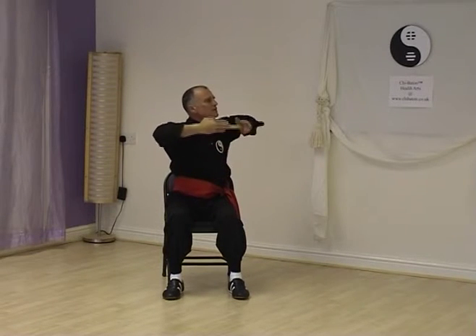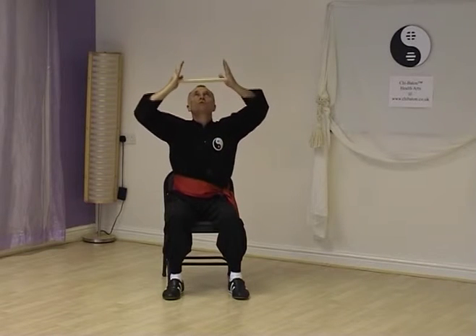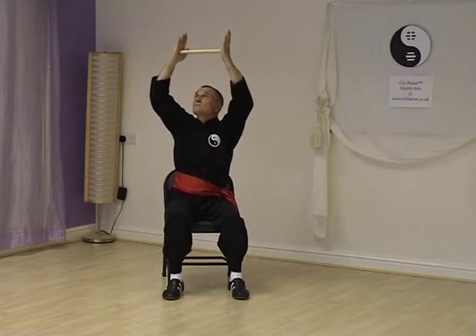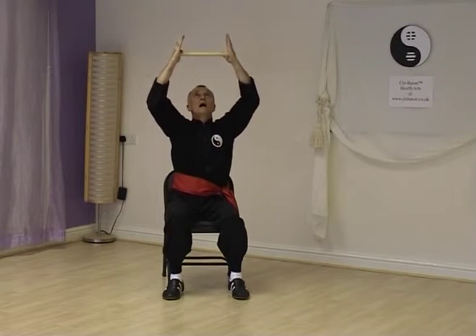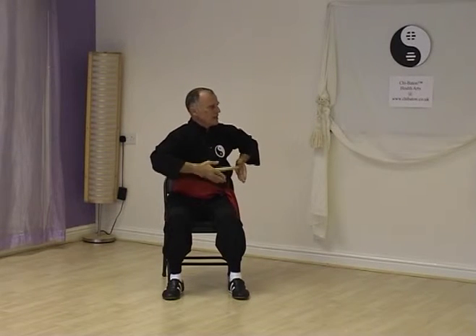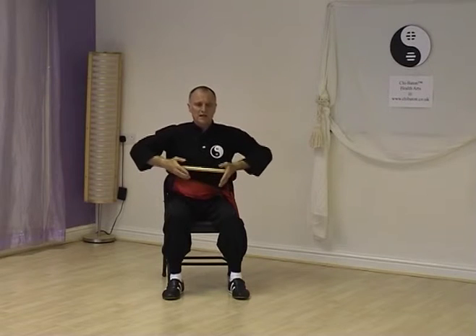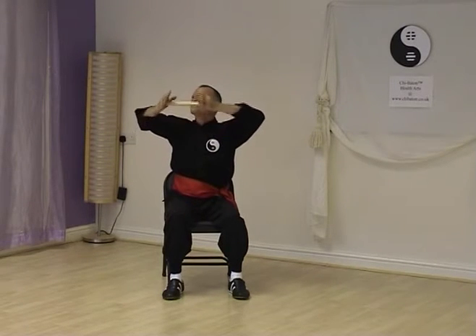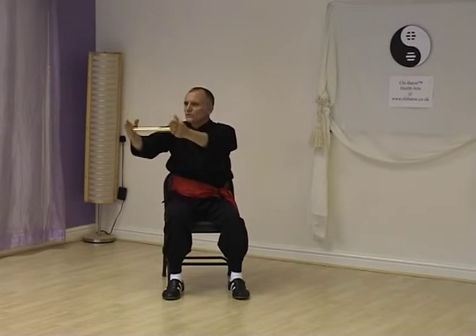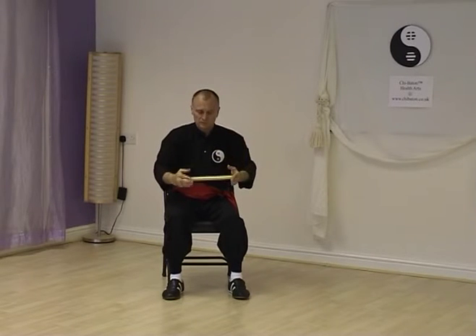To the left, breathe in, spread the shoulders, and out, elbows relax. To the front, breathe in — this is your expression, remember to lift the instep — and out. To the right, breathe in, and out. To the front, last set: in, spread the elbows, and out, elbows drop, express, forwards. To the right, breathe in, and out. To the front, breathe in and out. Finish.